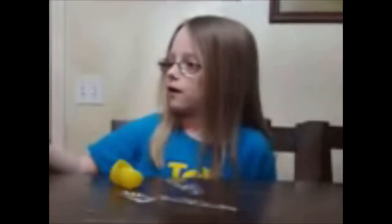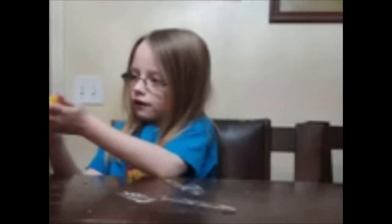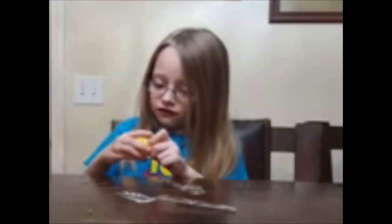They're going to play rock, paper, scissors to decide who goes first. Rock, paper, scissors, shoot. It looks like this one won. So we're going to put some noodles in this egg. Can I do it? Can you close those up and see if there's room to shake? I'm not going to shake them yet - you want to save the surprise. I'm going to gently bring it over.